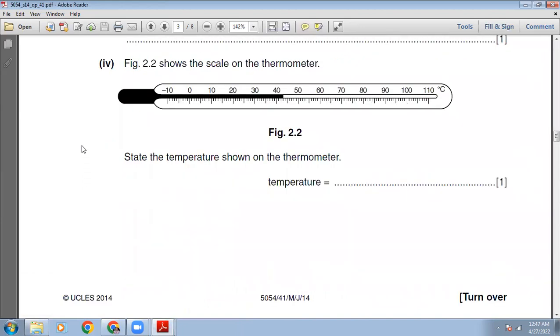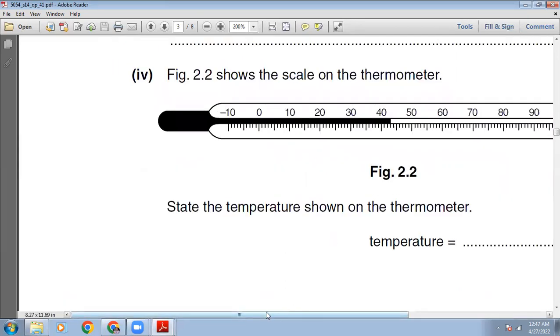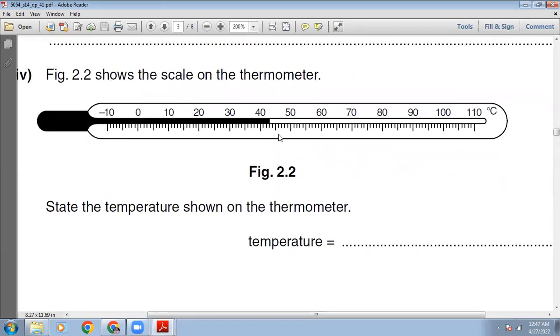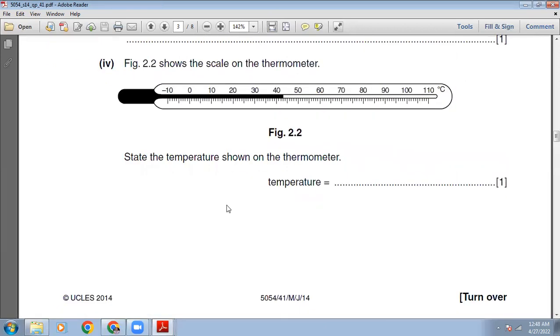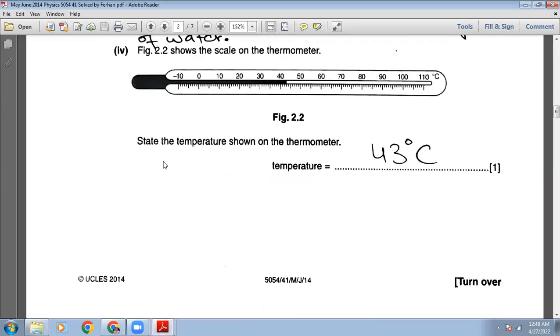Figure 2.2 shows the scale on the thermometer. State the temperature shown. Looking at the scale: 41, 42, 43 — the temperature is 43 degrees Celsius.